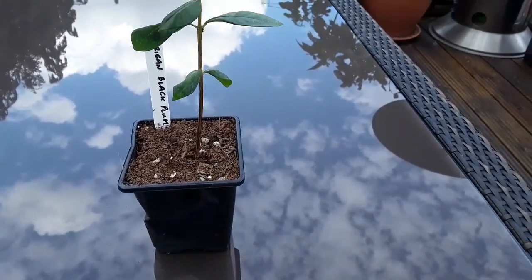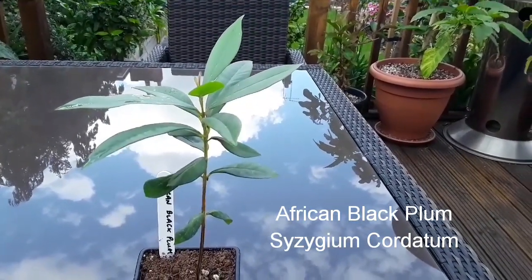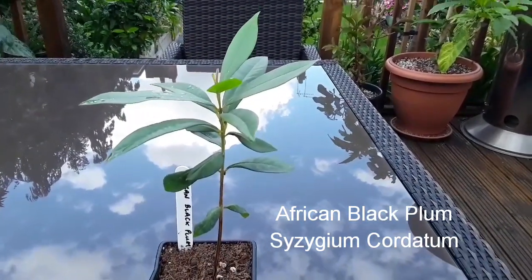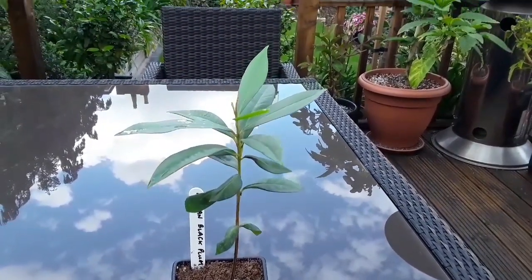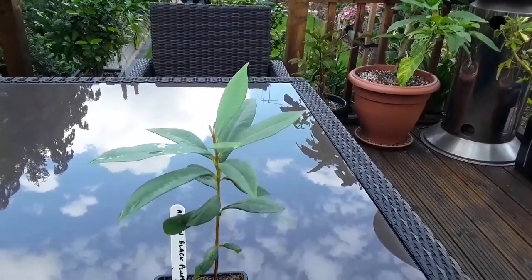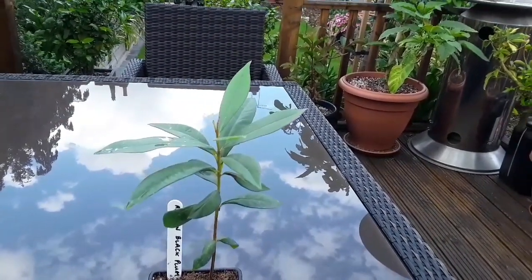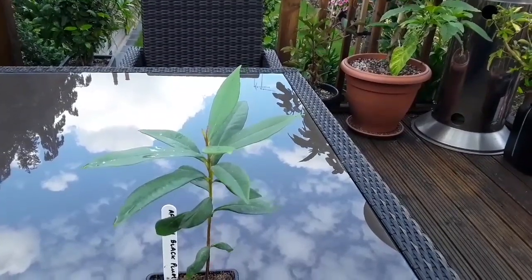This is a seed-grown plant, and if I've got the seed name correctly, it's an African black plum. I think it's one of the Syzygium family, the same as the rose apple and wax apples — I'll have to check the Latin name later and put it on the video. I'm guessing the plant is about nine months old. It does produce an edible fruit; no idea what it tastes like, but as the name suggests, African black plum — I think it's like a small plum-shaped fruit, or perhaps looks like a large black olive from what I've seen in pictures.